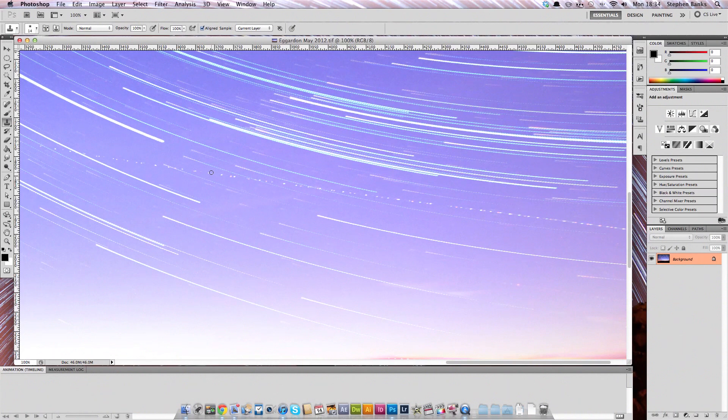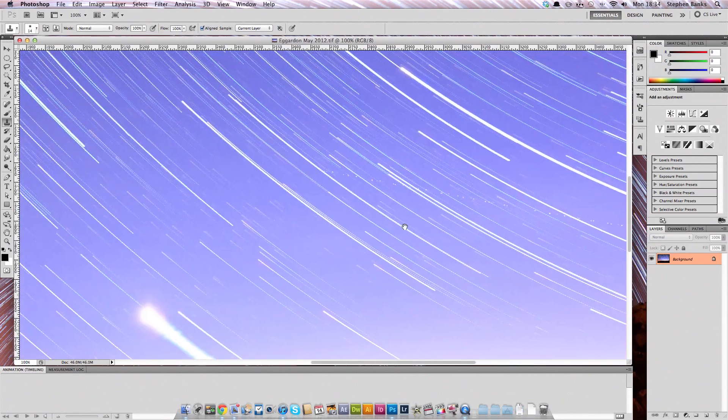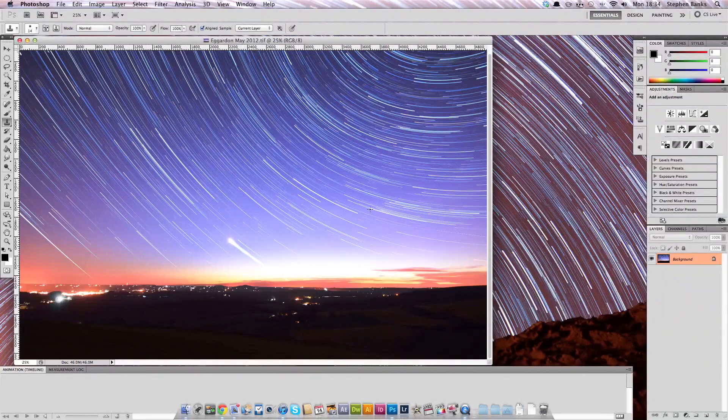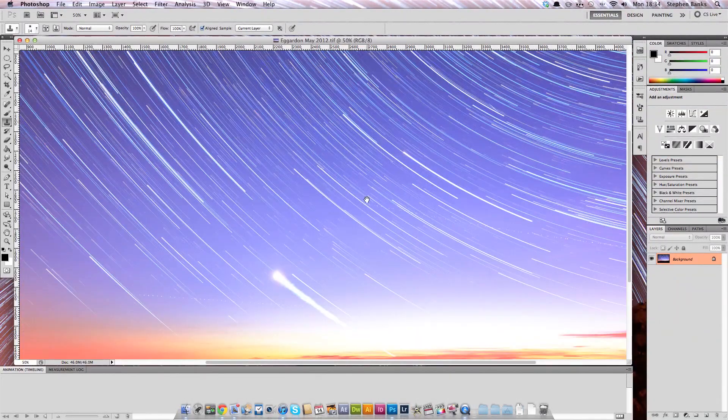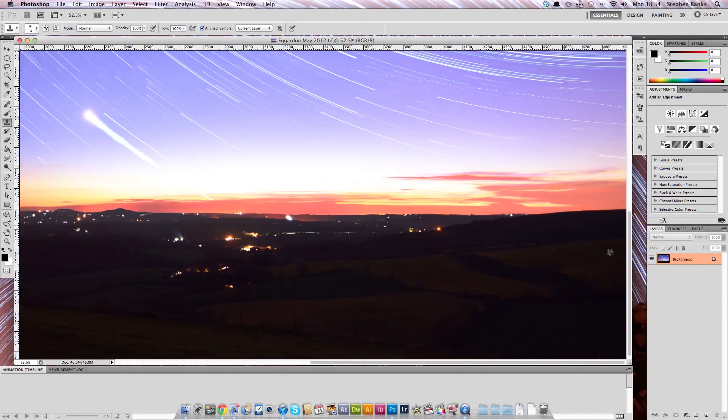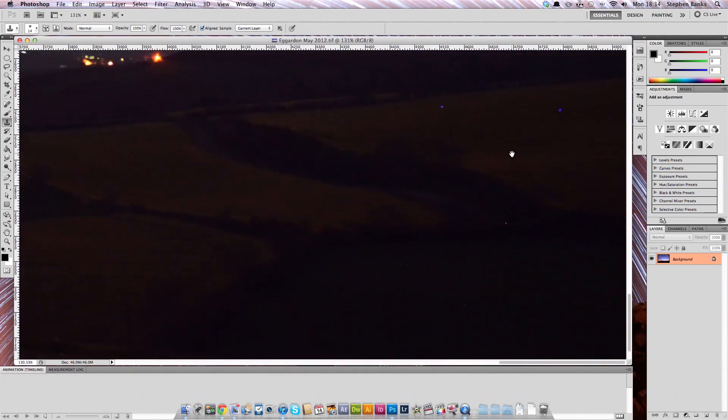Unfortunately, even in Dorset we get jumbo jets flying above us, so we need to take these out because they are quite distracting to the rest of the image. As you can see, I've started to take out this one and this one here as well, but I've left some of them in so I can do this tutorial. So first of all, let's get rid of these strangely coloured pixels.